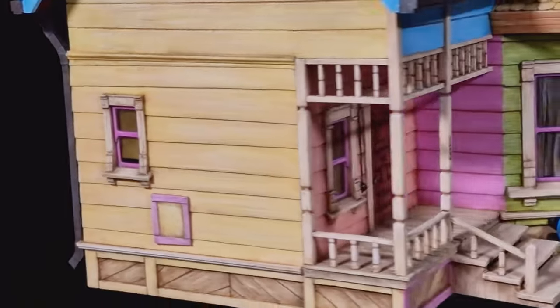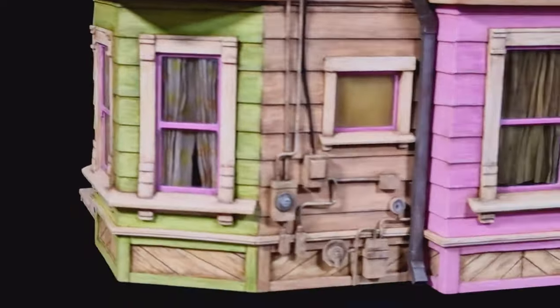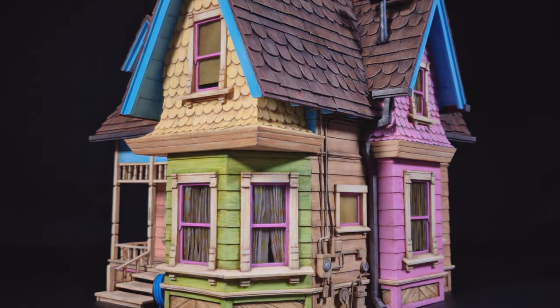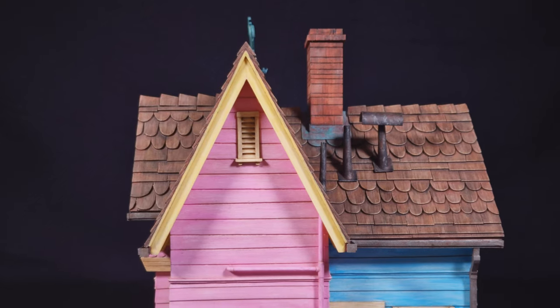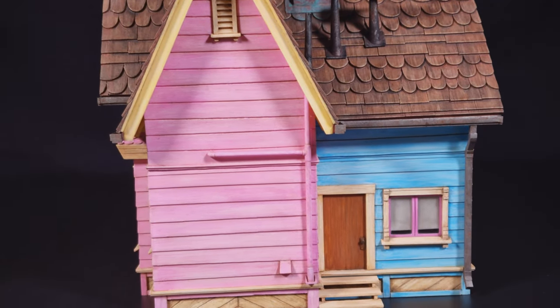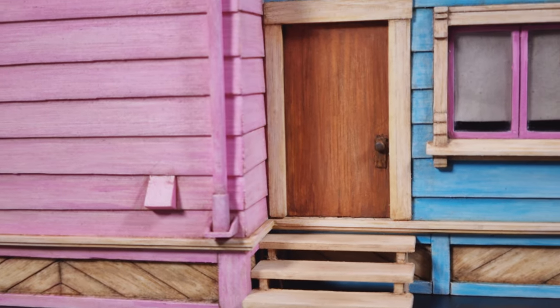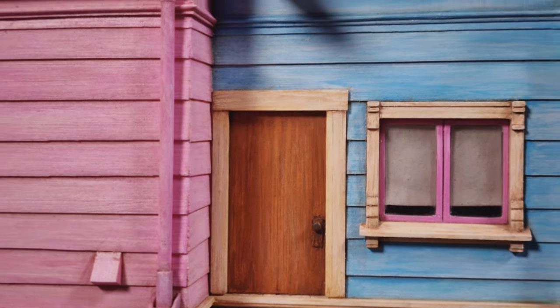Here it is — the finished model. I hope you like it and enjoyed this short video. I want to improve my filming skills, so write me your comments: what did you like and what you did not? Please check my next video about building the kit and baby Kevin. Thank you for watching to the end, and I wish to see you on the next exciting project.